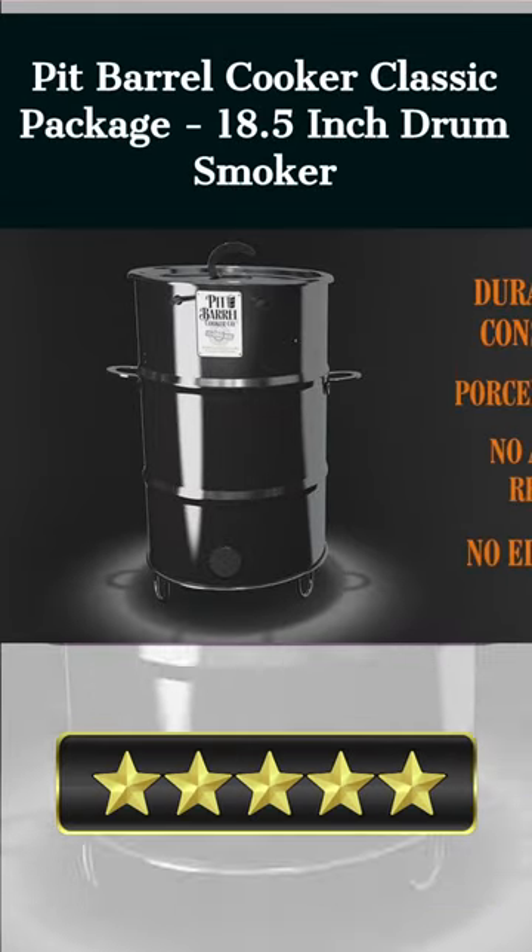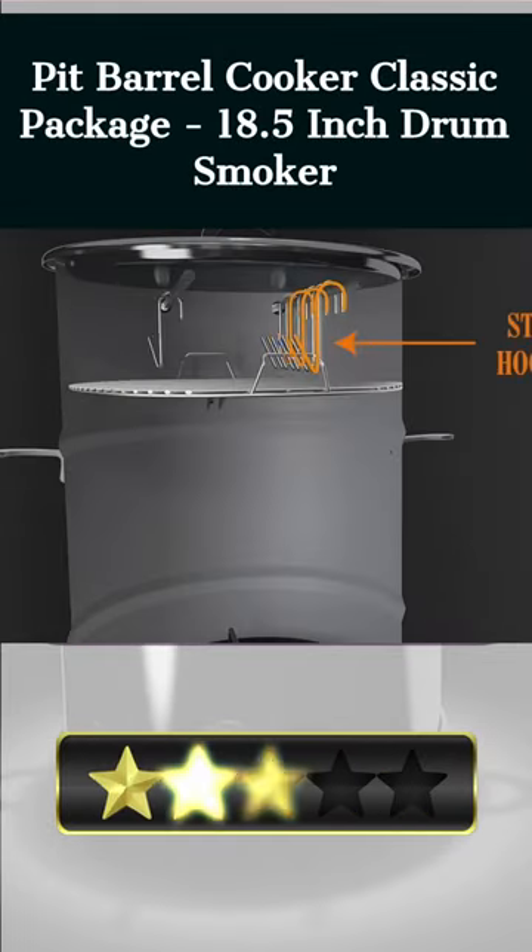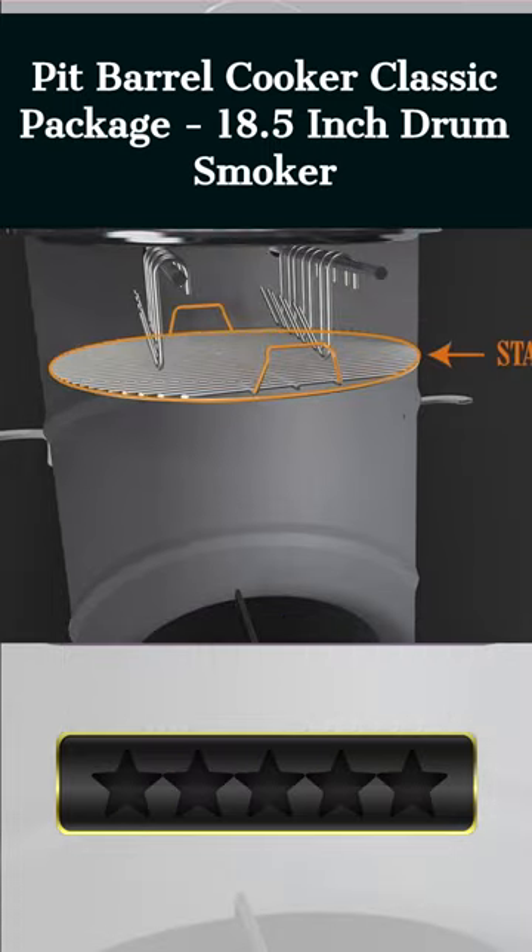Welcome there. Our today's pick for best smoker for beginners is the Pit Barrel Cooker Classic Package 18.5-Inch Drum Smoker. Here's a quick review.